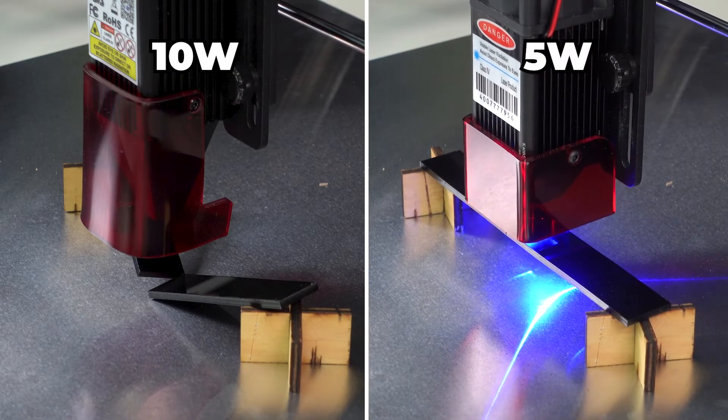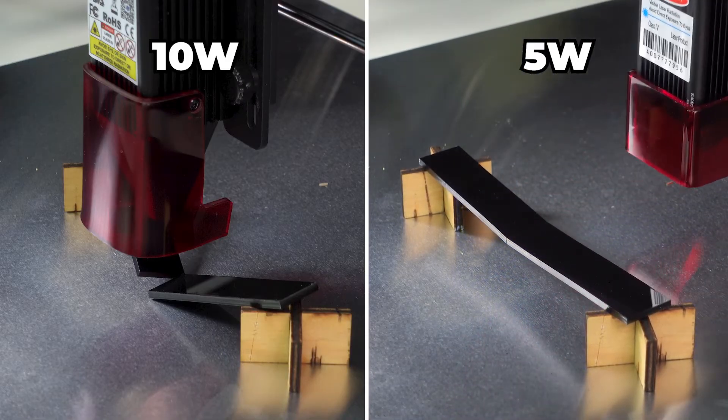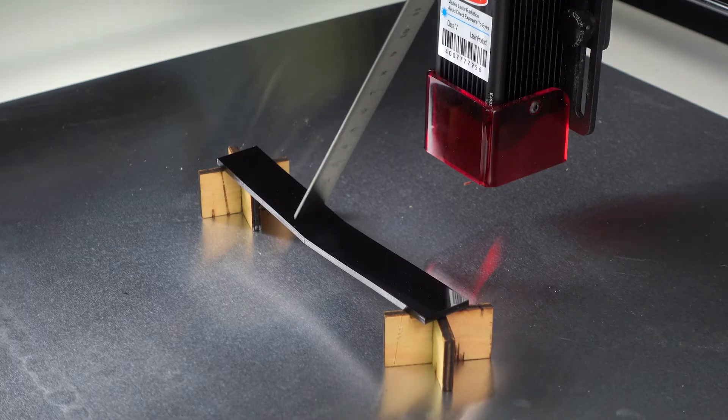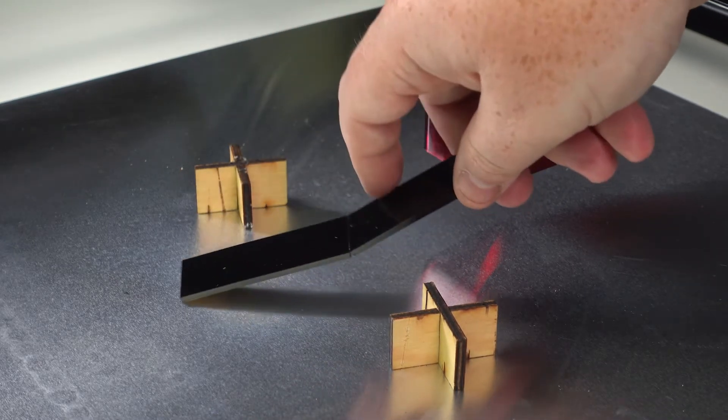One more pass for the 5-watt laser, and it seems to be cut as well. But it was not actually cut all the way through, although I can break it apart.